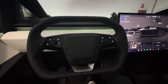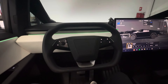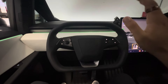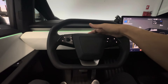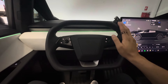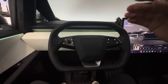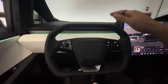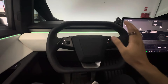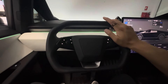Inside the Tesla Cybertruck, if you're wondering how the steering wheel is connected to the wheels — it's not connected. The steering wheel is actually only connected to a computer system that communicates to the wheels where to steer. This is steer-by-wire, so just like fly-by-wire in an airplane, there's no physical connection between the steering wheel and the wheels itself.